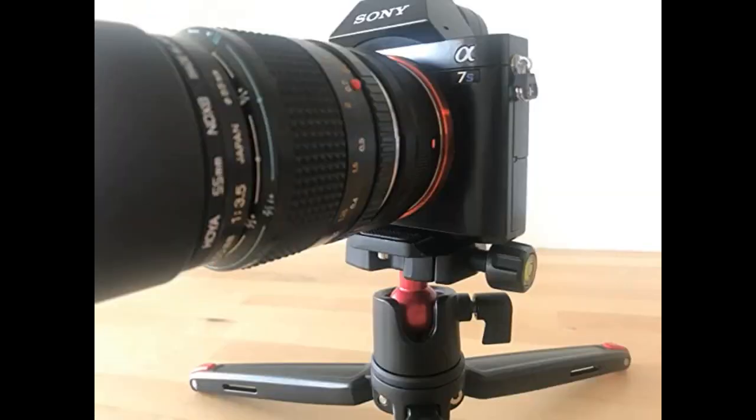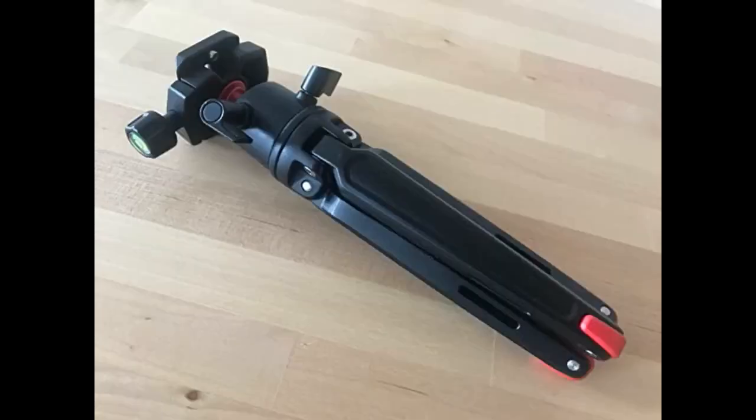As photographers and videographers, we search far and wide for the right gear that allows us to get the job done and do it right. And as far as YouTube goes, our tripod needs are a little — shall we say — smaller.